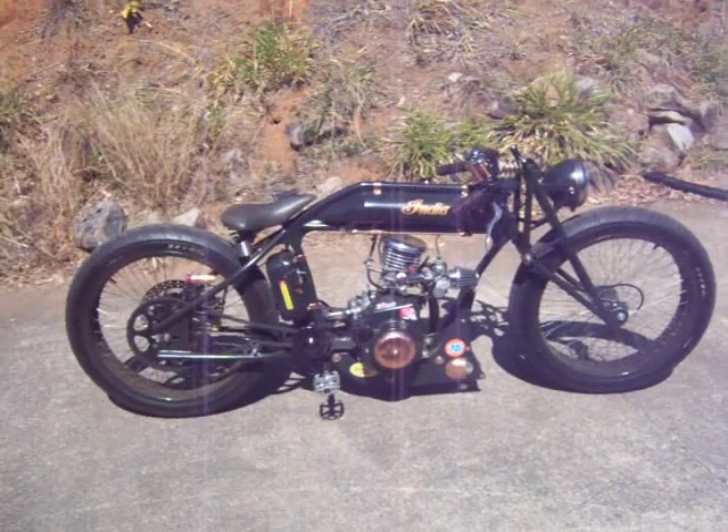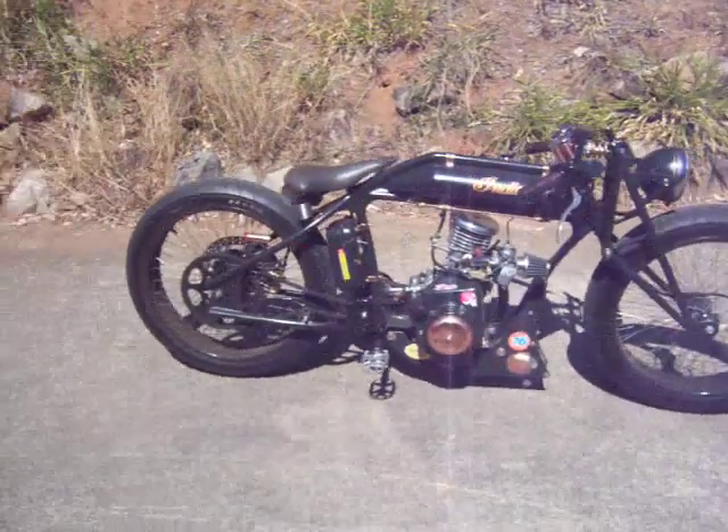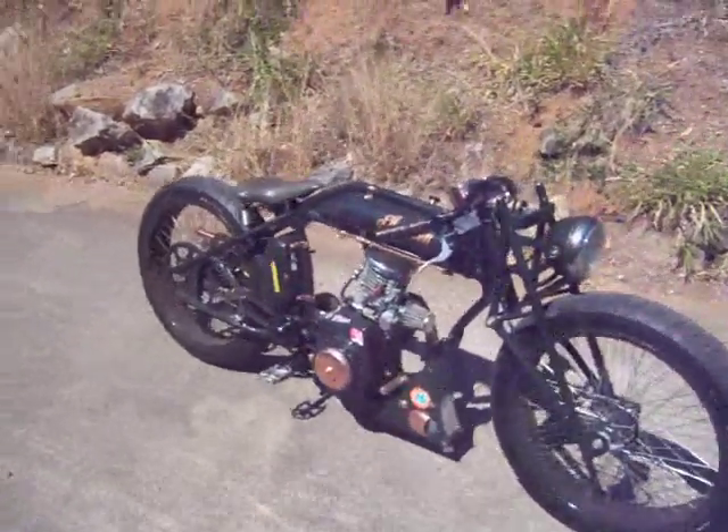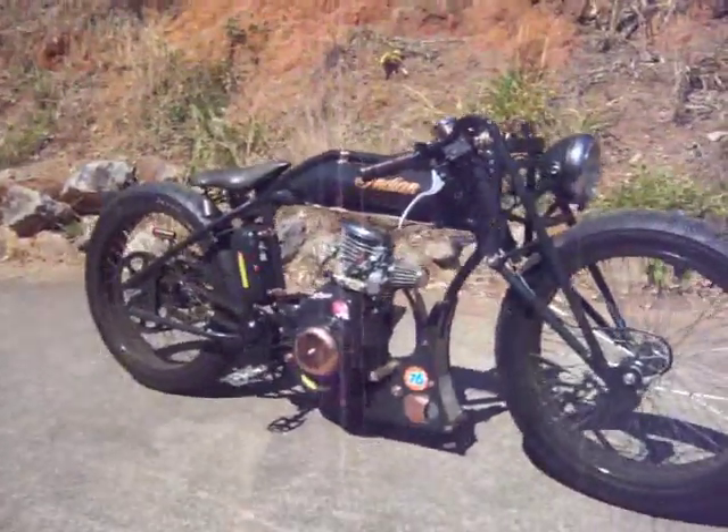1920 Indian Board Track Racer replica. A lot of time and work's gone into it — finally up and running.